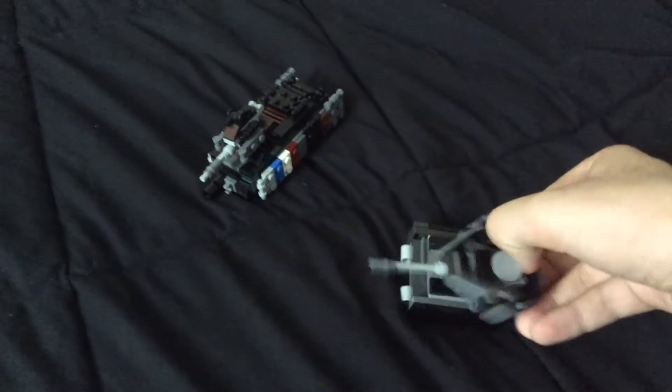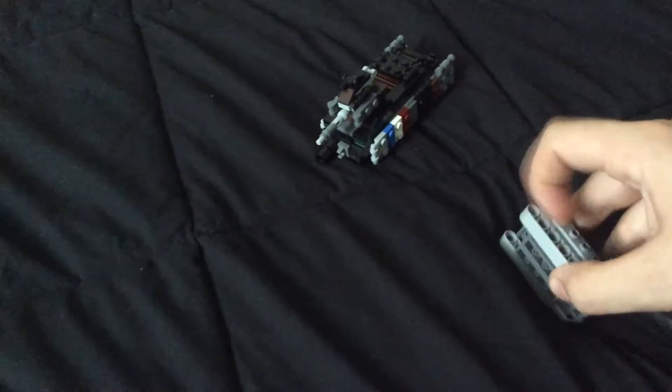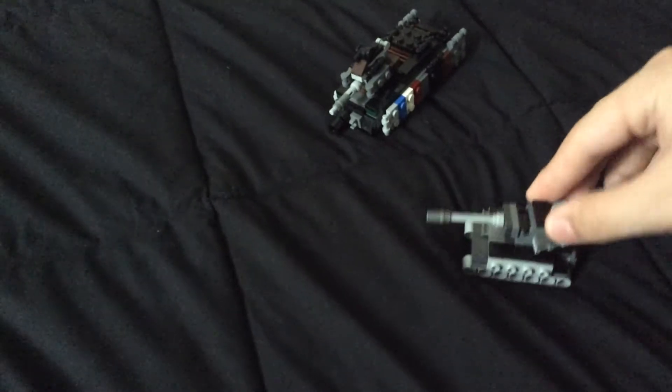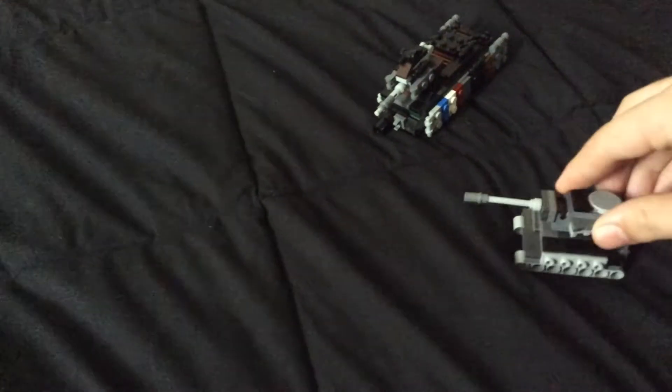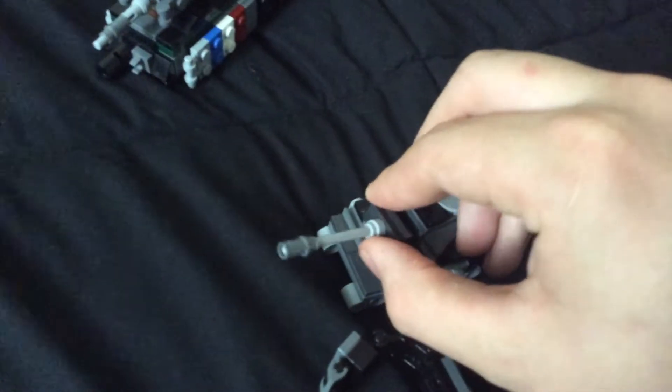It doesn't actually have any treads, just a couple of technic pieces. The turret's a little bit too big but I wanted to have this system going on for it. Just like the real ones, you can take off the extra armor, which is the stuff that goes around the turret and the side plates. The gun does go up and down, so yes there's turret traverse and everything.